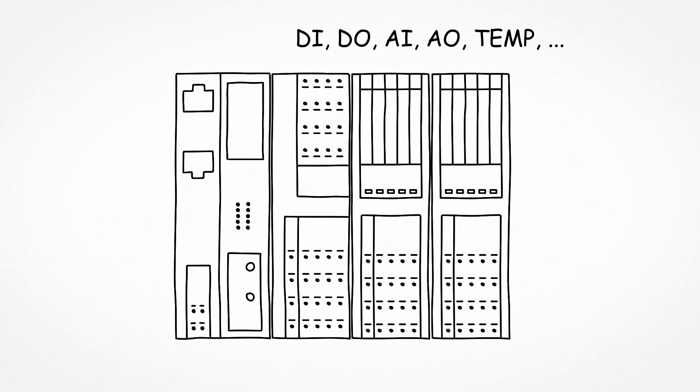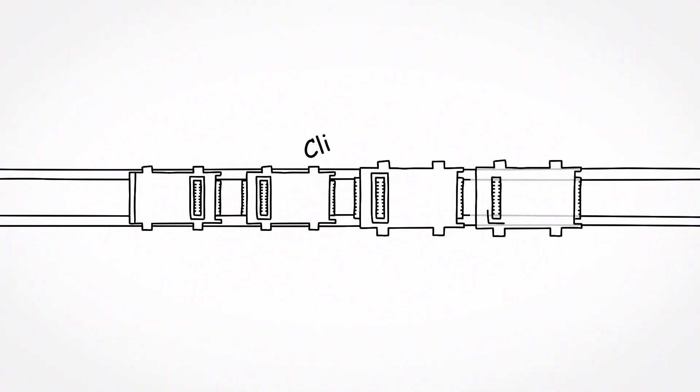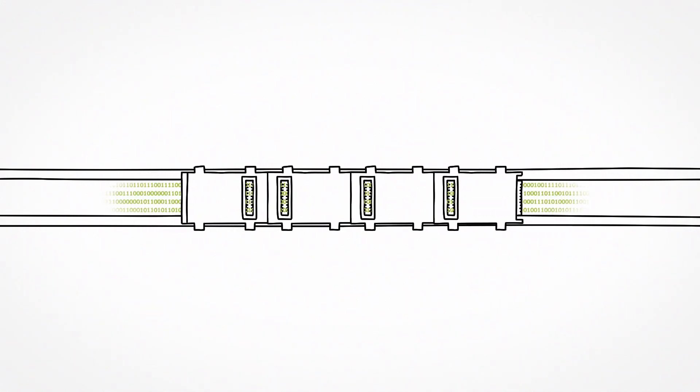All modules are connected with each other by bus bases. The system is mounted on a DIN rail. The bus bases are snapped onto the DIN rail and plugged together. They ensure the data exchange and the communications power.